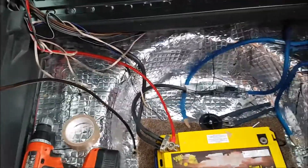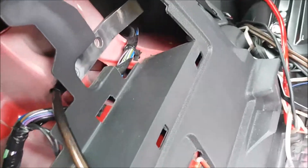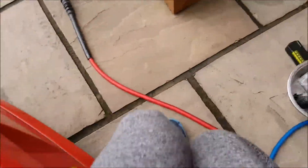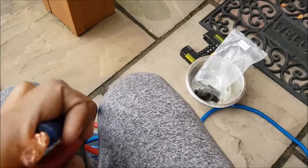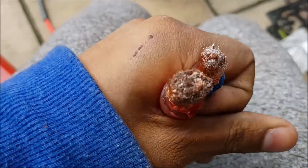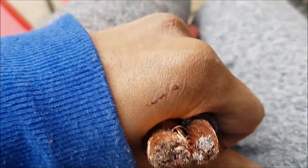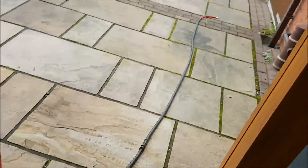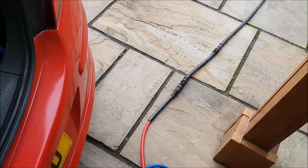Loads of wiring everywhere. Decided to redo my grounds - had a bit of corrosion. Previously I've been using this blue wire but decided to do some upgrades. Apparently this is meant to be zero gauge - look at the difference between this blue wire and the actual zero gauge. This is supposedly zero gauge, yeah - got a long piece there, gonna chop it up into various pieces.